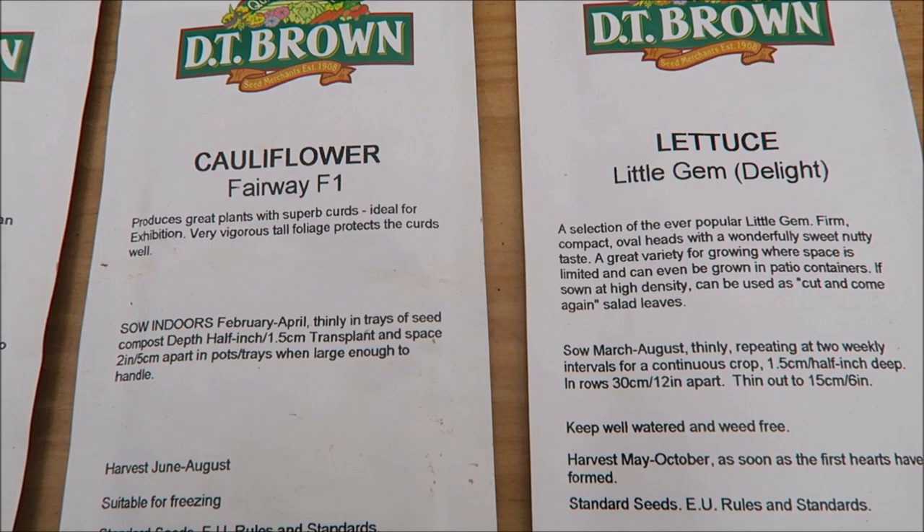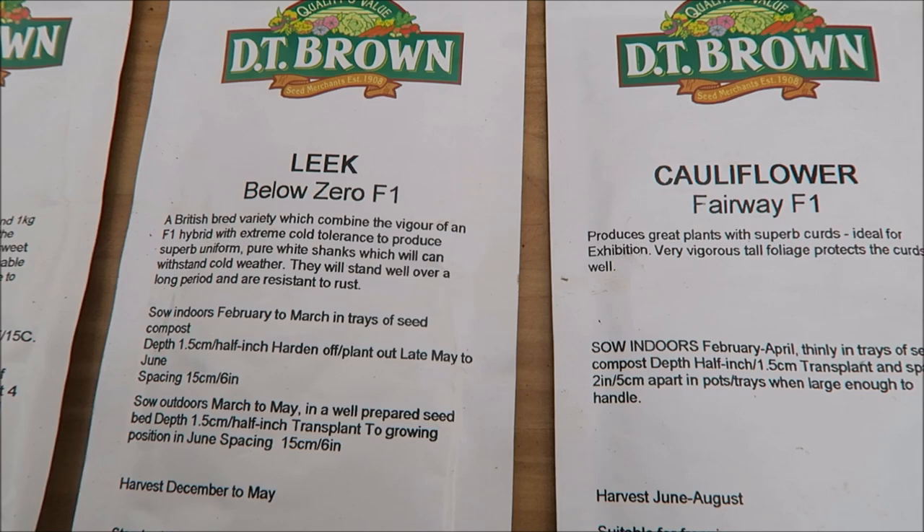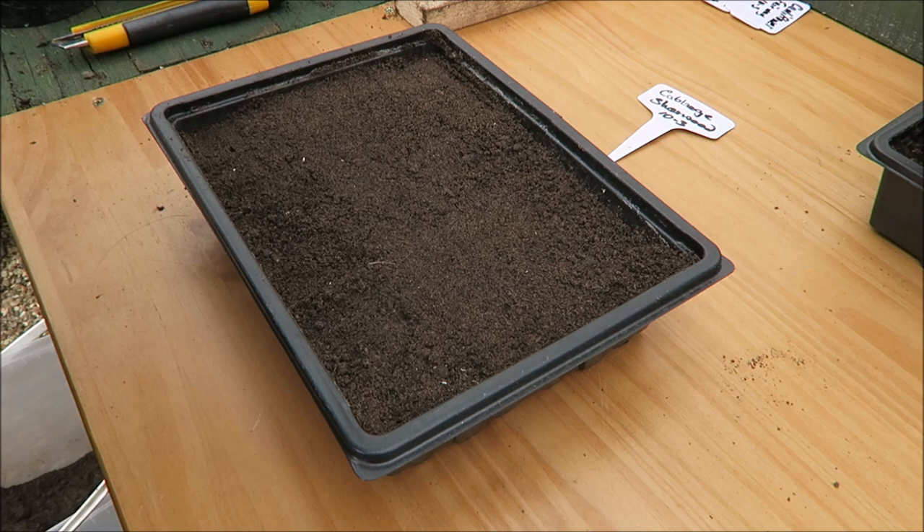We're just putting four in today. Now the lettuce little gem — I'm going to put a few in and grow them in the greenhouse, get them up quick. All these will stay in the greenhouse, they'll all germinate quite freely in here, no problem at all. We'll get them in, put a cover on, keep them moist for a few days and they'll soon germinate.